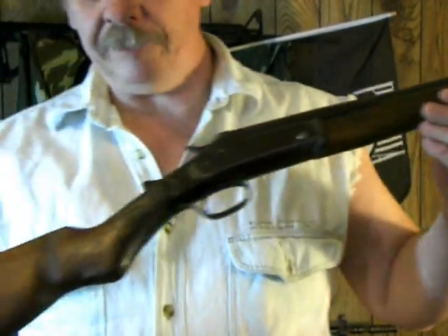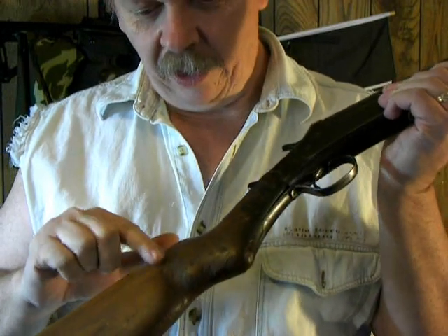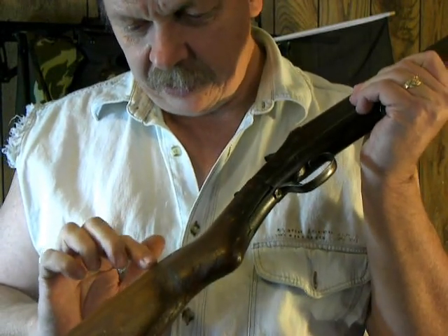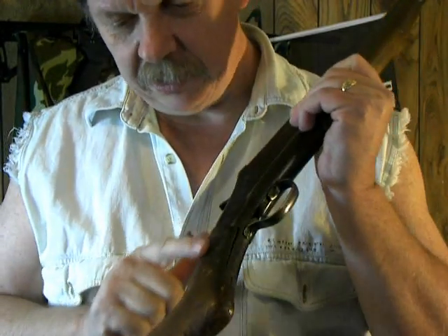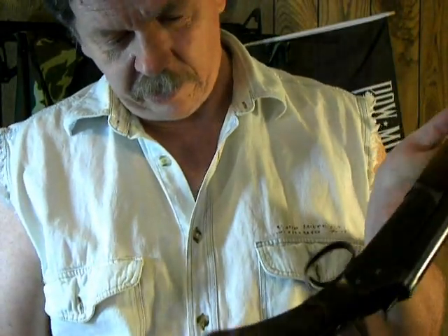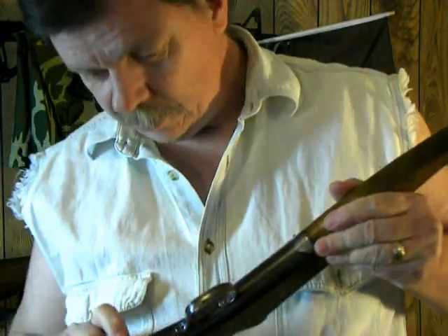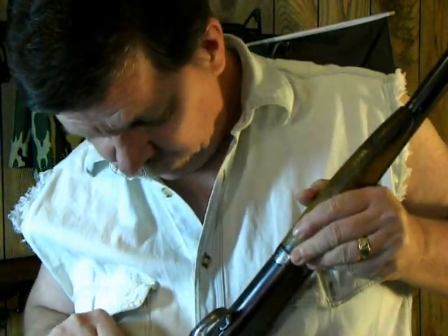Let me move the camera a little closer here. As you can see, the stock has a lot of wear on it. But I'm sure I could probably fill it and sand it, take care of any imperfections. It does have a crack right here in the butt.